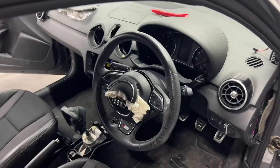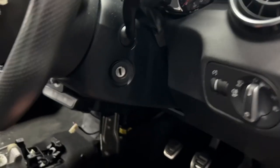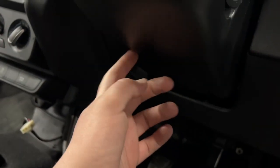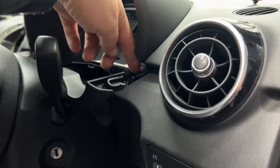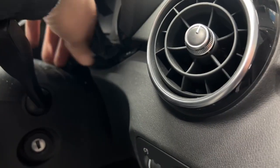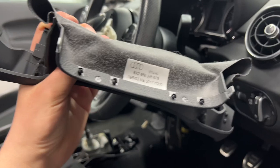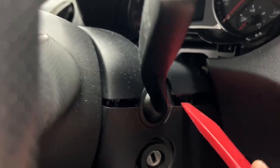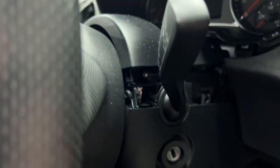Next job is to take the steering wheel and airbag off, but first I need to take off the upper and lower cowling. That's held in by one T20 torx screw at the bottom. The top part of the casing just clips off. Same with the cover that goes at the bottom of the speedo — that just pulls towards you. The rubber or leather gaiter is held on with some little clips as well. Using a pry tool on the edges it's now loose.